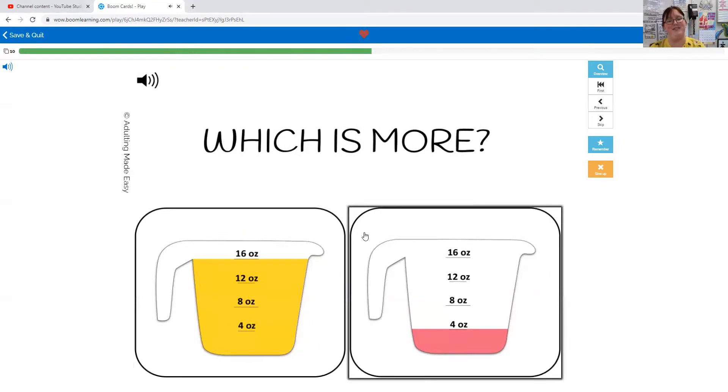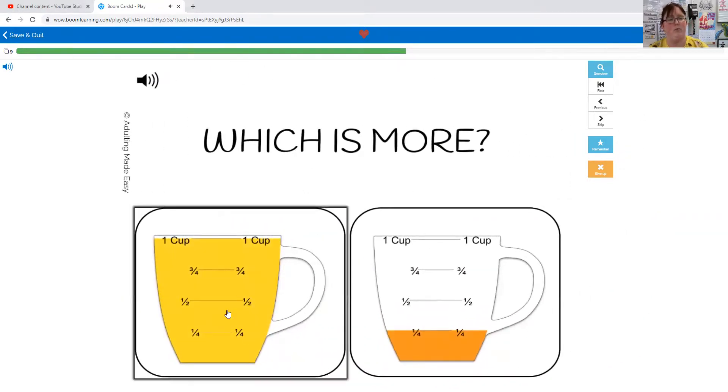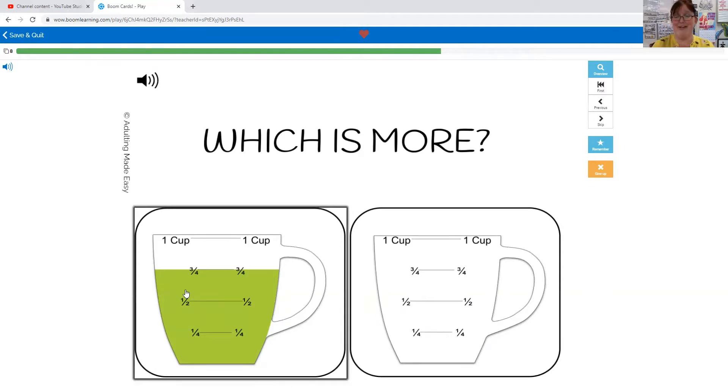Which one has more: 16 ounces or four ounces? This one's full almost all the way to the top, so this one has more — 16 ounces. Which is more: one cup or a quarter of a cup? One cup — there's all this space in the quarter cup, so the one cup has more. Which one has more: three quarters of a cup or zero cups? Three quarters, because there's nothing in this one but there's something in this one.